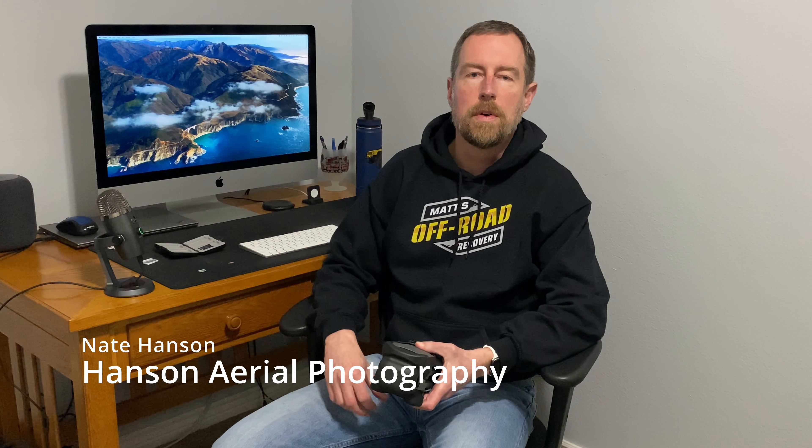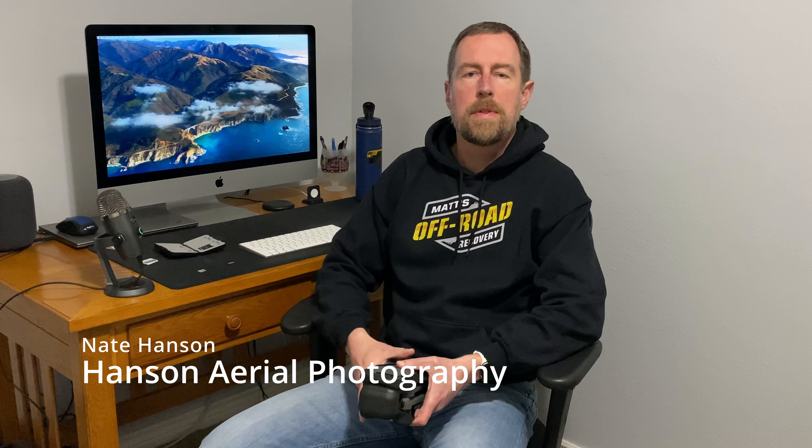Hey, it's Nate Hanson from Hanson Aerial Photo. Just wanted to update you on a couple of things with regard to the Mavic 3 — some things I learned from you in the comments, as well as a little bit about what I've been seeing as far as the crashes in the Fly app that I'd mentioned a couple of videos ago.